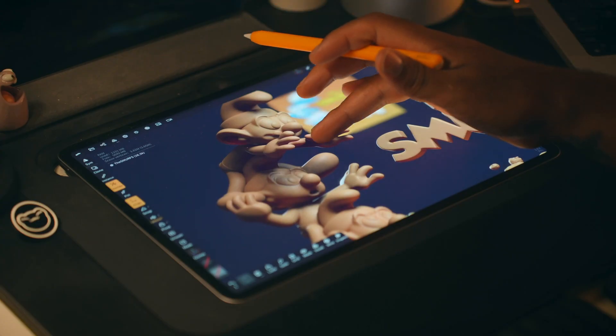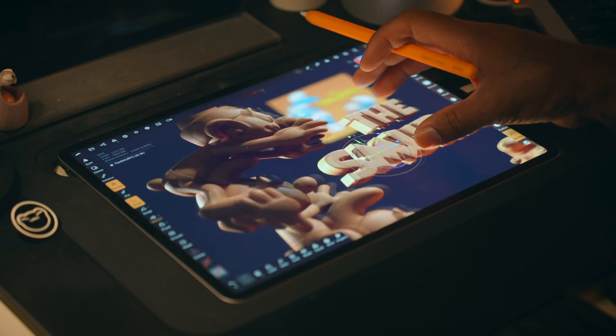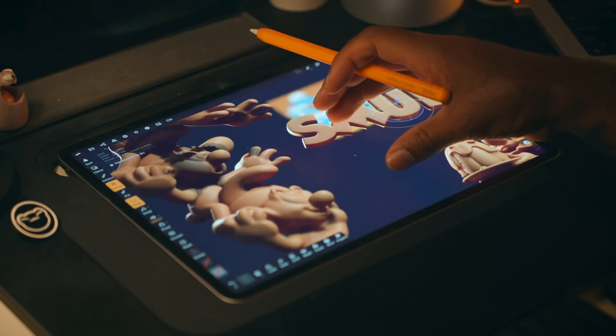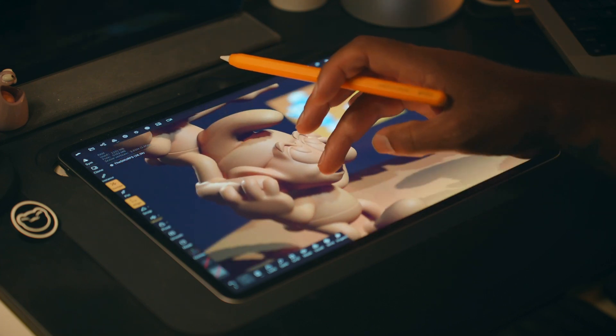Once we have our characters pretty much blocked out, we can start modeling and sculpting so that they look a little bit more like Smurfs. After that, we'll make any adjustments we need to, and then we'll start voxel remeshing the shapes together. Once our Smurfs are blocked out, put together, and voxel remeshed, we can start lighting.